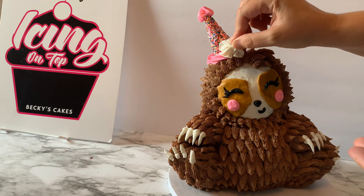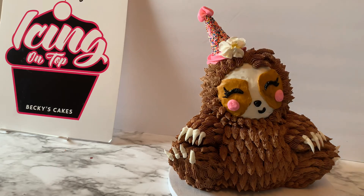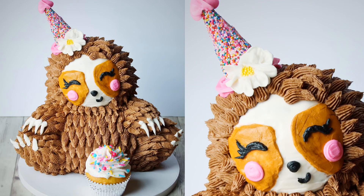Just adding some tiny little yellow sprinkles right to the center of the flower. The sloth is done and ready to party! I gave her a little cupcake decorated with the 1M tip and some sprinkles — I have lots of videos about how to swirl and decorate a cupcake if you want to know how to do that as well. Thanks for watching, and please subscribe to my channel.